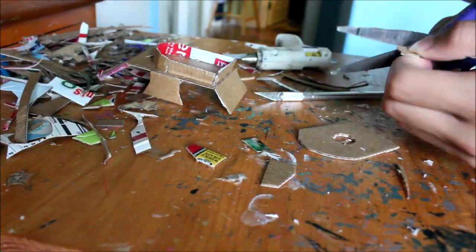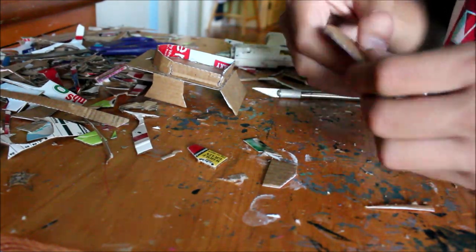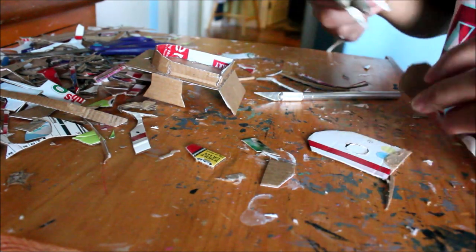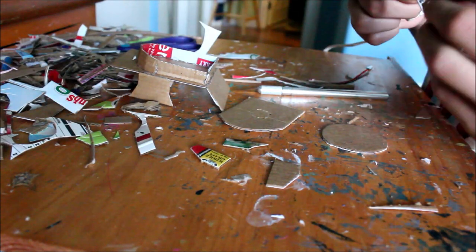Now I cut a hole into the top which was meant for the turret mechanism. The basis of the mechanism is a turning circle inside a hole — which is basically an axle on a wheel, but sideways. What you do is glue a bigger piece of cardboard onto the bottom of the circle, and glue the turret to the top.